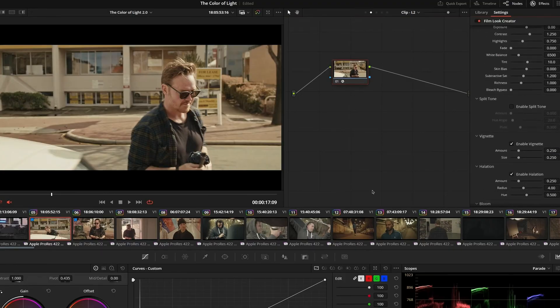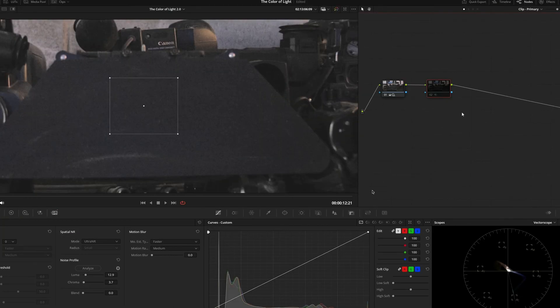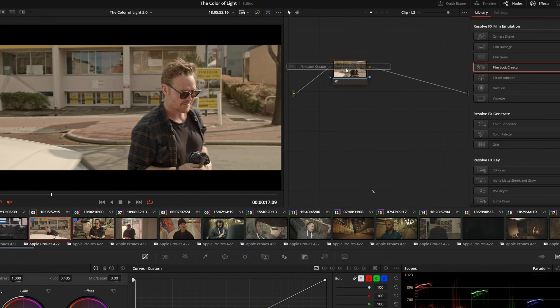First of all, we need to talk about Resolve 19. There are so many great features and the best thing about this — I get to have all those new features for absolutely free. Just one download and you get to enjoy Resolve. There are so many other new things that we actually need to dive in and learn and improve our work. There are a few things that really, really impressed me with the new DaVinci Resolve 19.